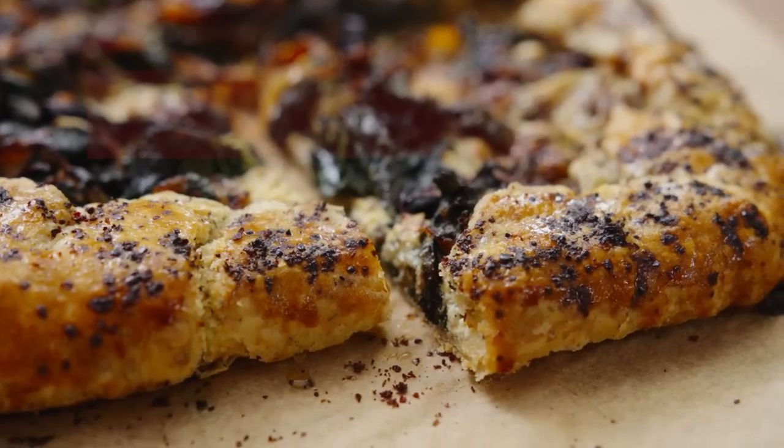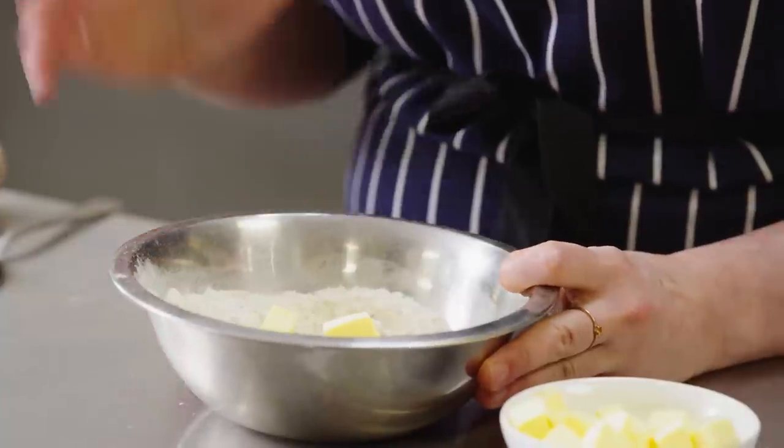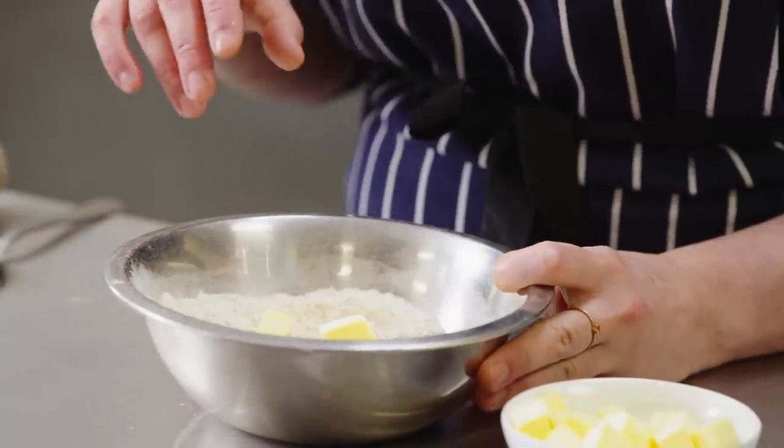Today I'm making a Swiss chard and sumac galette, celebrating sumac, which is going to add a wonderful sour flavor to this galette. First I'm going to start by making the dough. In this bowl I've already got wholemeal flour and plain flour, some dried herbs — thyme and oregano — a bit of sugar and a bit of salt.